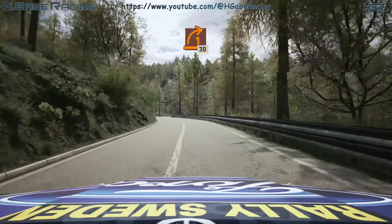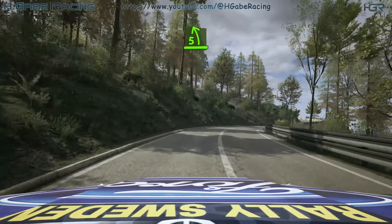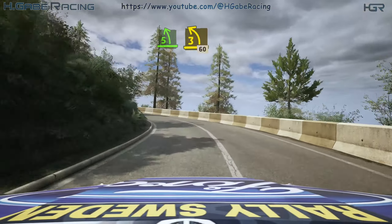Slowing, late 1 right, opens, long, 30. 5 left, tightens 3, long. Opens, 60.